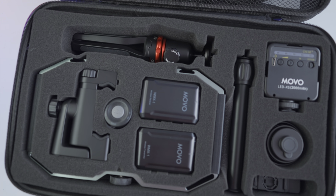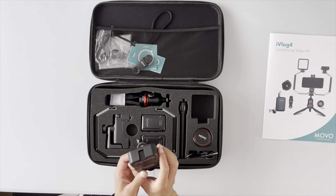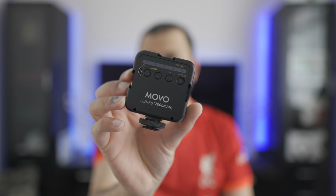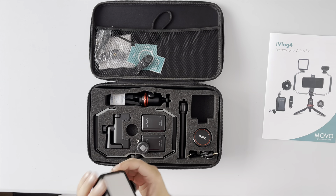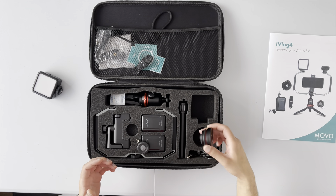Let's break down what we've got, starting with the simpler things I've used before. We have a little LED light with Movo branding — it's a 2000 milliamp light, very similar to ones I already own. It has a few different intensity settings and a mode button, though I'm not entirely sure whether that changes colour temperature. Nice little LED light, and obviously with this being a smartphone kit there are more extras to come.